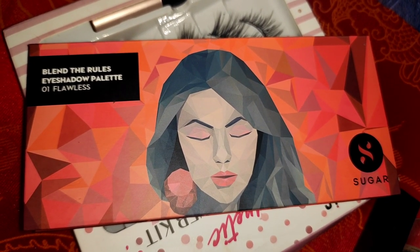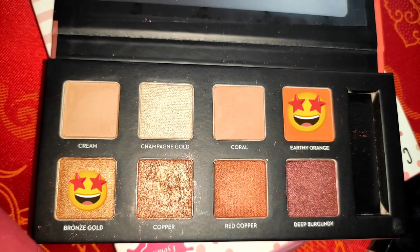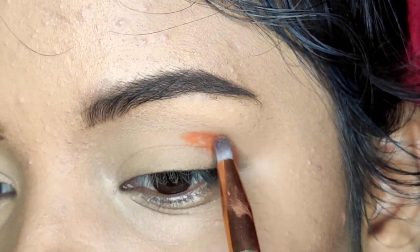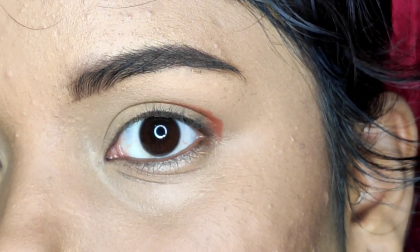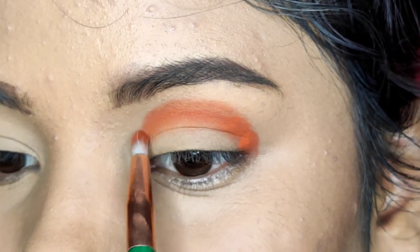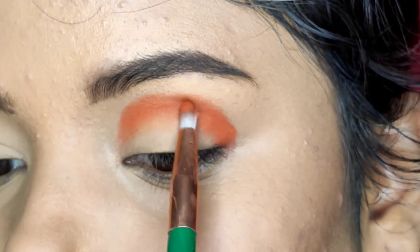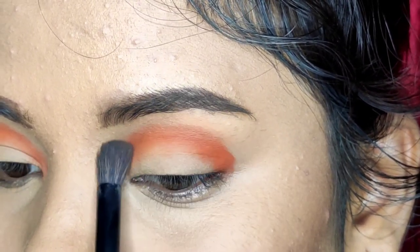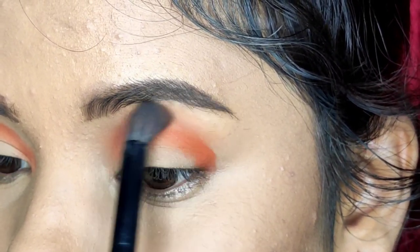Then for eye makeup, I have taken the Sugar eyeshadow palette and I will work with two shades. First I am taking a warm orange shade and applying it to my crease, applying it heavily. I will blend it with a fluffy brush — blending it perfectly so there is no harsh line.